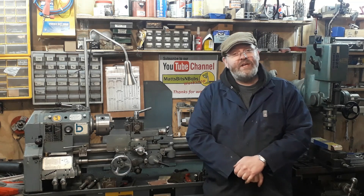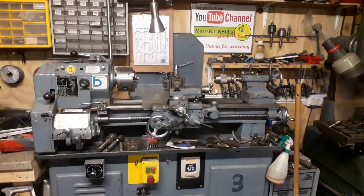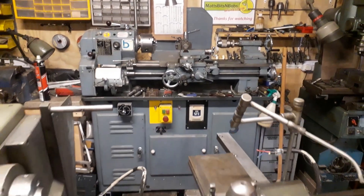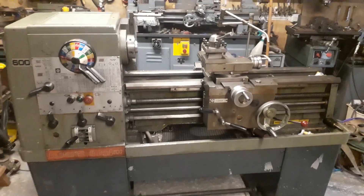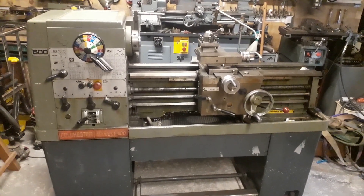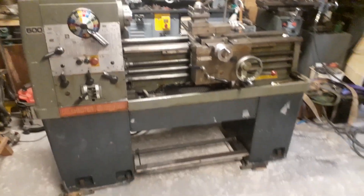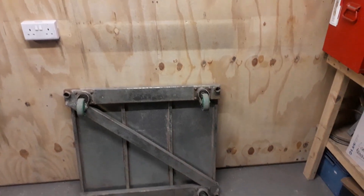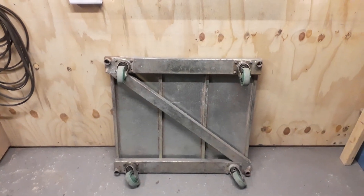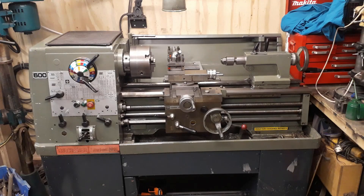So let's have a look at it and we'll show you what it is and where it's going. Here it is — you probably guessed it from the picture at the start — a Colchester Student 1800. Brilliant machine, quite a big one compared to the others. We've cleared some space and it's going to be living right there, so we'll get it installed, get it set up, and then we can make some swarf.